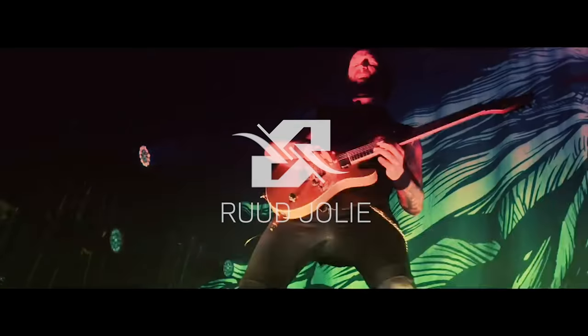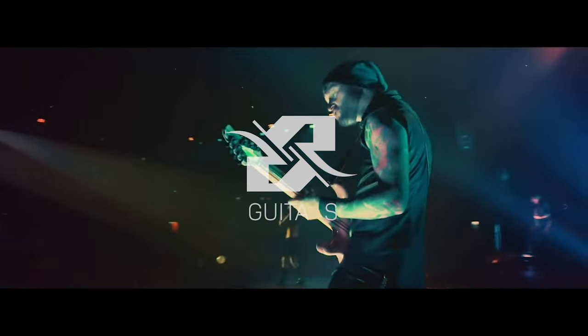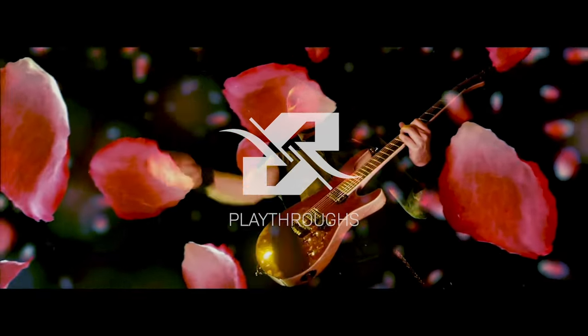Hey fellow guitar players, today I'm going to explain the guitar solo for Within Temptation's 'Covered by Roses.' Maybe you've watched some of my previous guitar lessons and noticed that Within Temptation songs aren't always in the most comfortable keys for a guitar player. This song, however, is in the very comfortable key of E minor. It's always really fun to play live, the audience usually goes crazy, and there's a really challenging guitar solo in it. I didn't always nail it, but most of the time it was really fun to play, and I think it's quite a challenging solo for you guys as well.